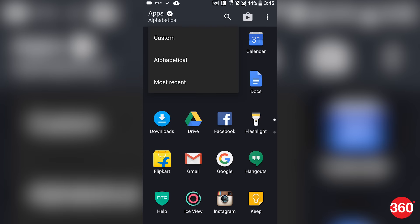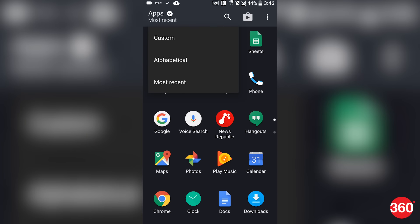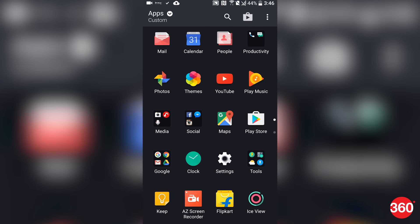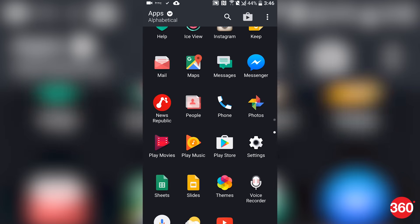Lastly, HTC phones have long let you sort apps in the app drawer either by alphabetical order, most recently used, or a custom app arrangement like the iPhone.